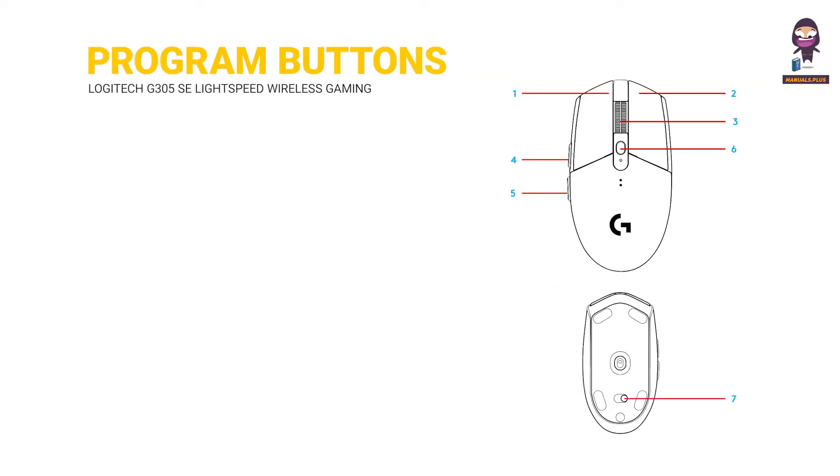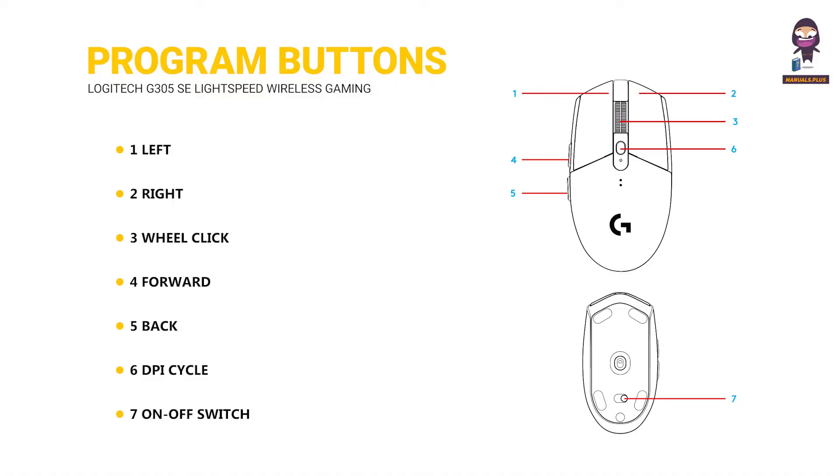Fully programmable buttons: 1 left, 2 right, 3 scroll click, 4 forward, 5 back, 6 DPI cycle, and 7 the on/off switch. There is also an LED indicator.